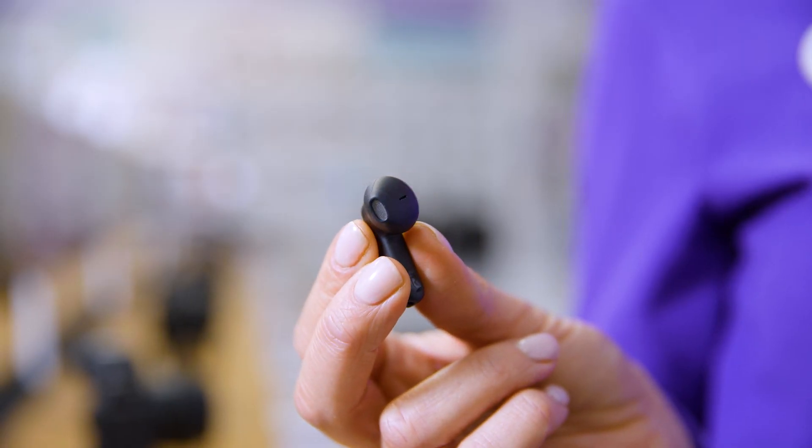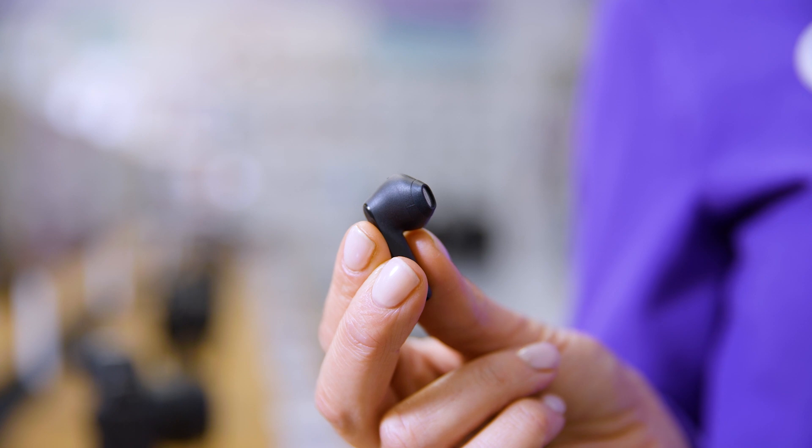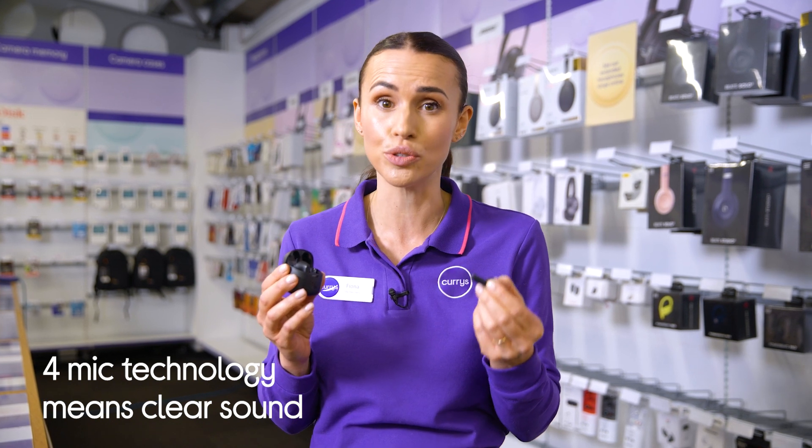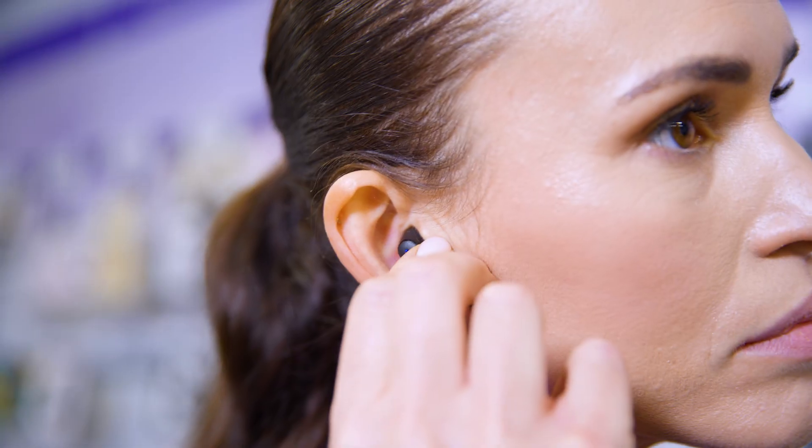The JBL TuneFlex comes with the added bonus of four mics, making it perfect for calls with zero noise. The four mic technology reduces noise and ensures you'll be heard loud and clear on your calls, even in those busy environments.